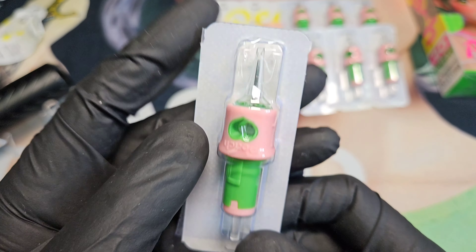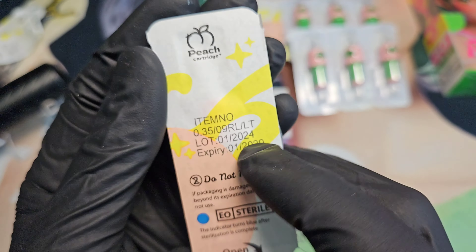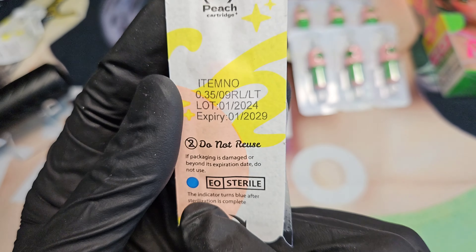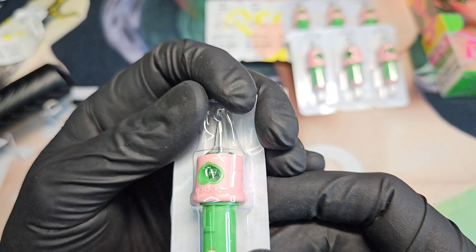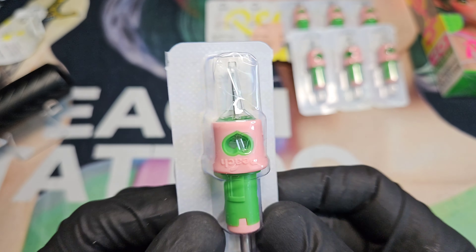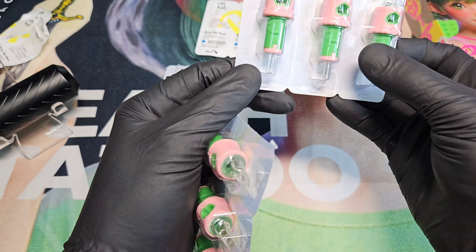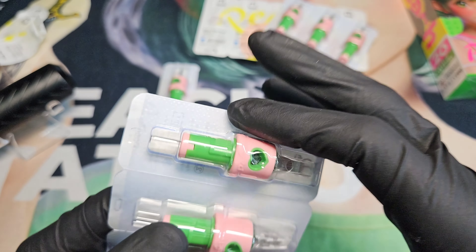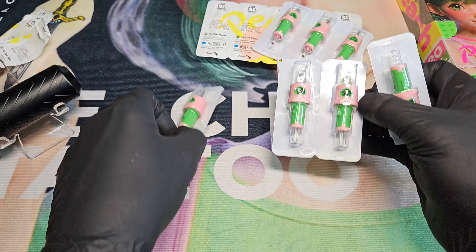Here is our nice liner — this is a nine round liner, standard, in the long taper. I do like that it's marked long taper. We do have our sterilization dot here, which is a good sign to see. They do snap off the blister quite nicely — boom, that's a super clean crisp snap. We all love to see it.